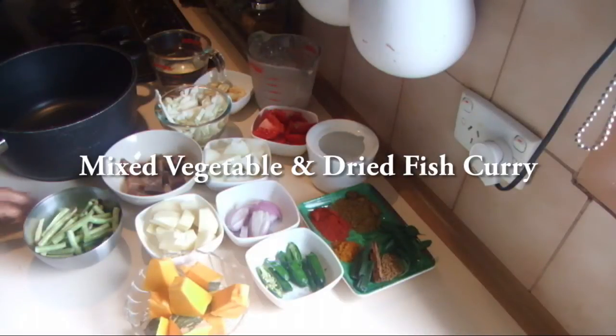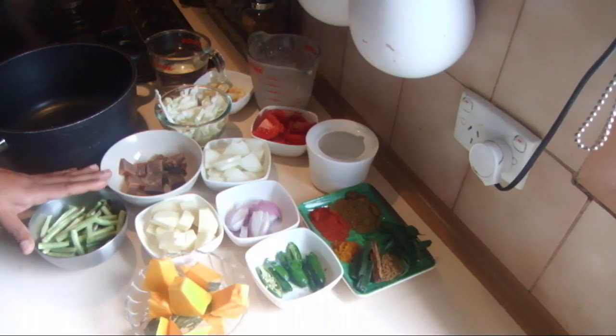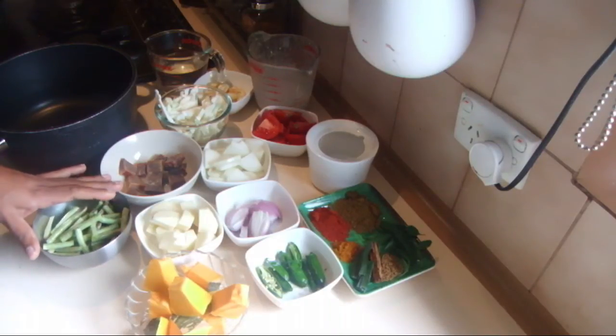I'm going to show you how to cook a very old-fashioned mixed vegetable and dried fish curry. It's also called karatta curry.